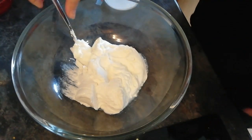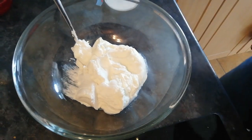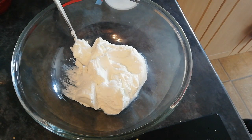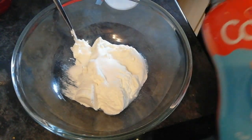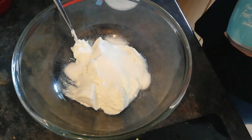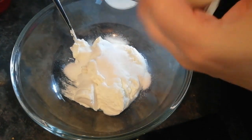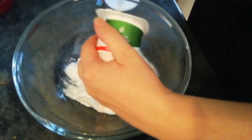You need five tablespoons of sweetener — add those in. Then you need to add your yogurt. Like I say, it's better if you get a lower-syn one, but this is all I had so I'll add that.